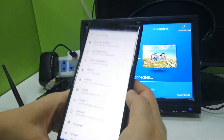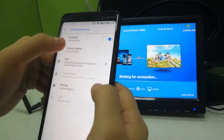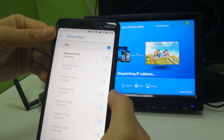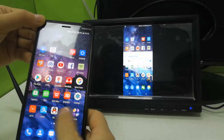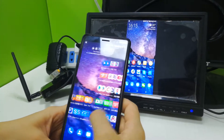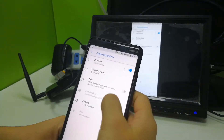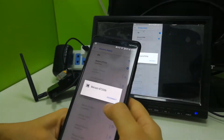For Android screen mirroring, go to find your wireless display settings, click it, and choose the Wecast Wi-Fi ID. Your screen is already mirrored on the TV. You can watch videos or play games. If you want to exit, go to your wireless display settings and disconnect.